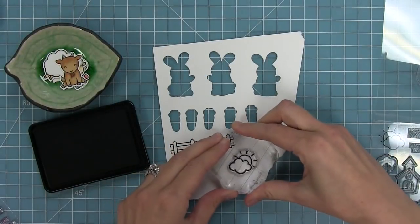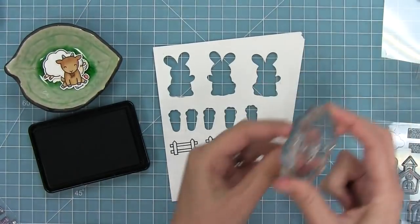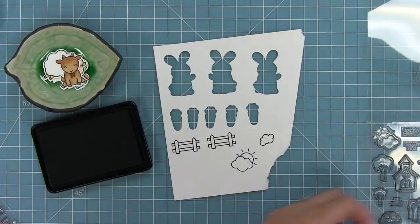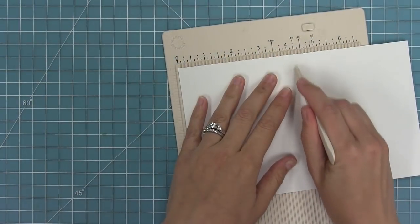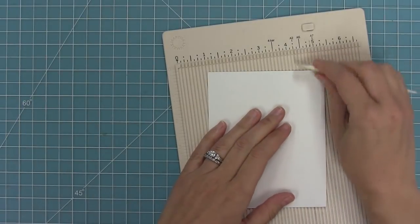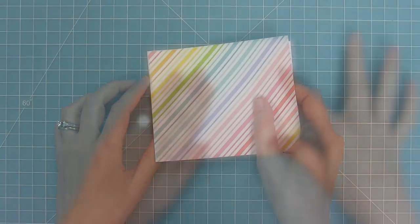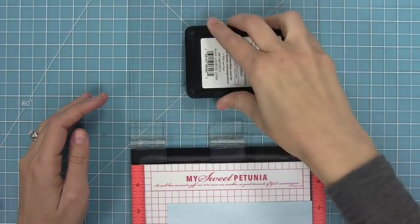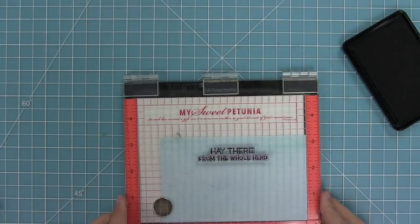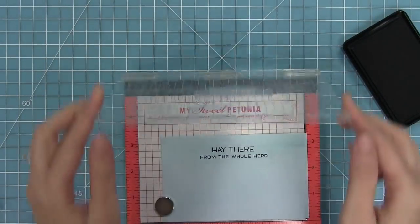For my first card I'm going to stamp out some images from our new Happy Village stamp set — we've got that sun and cloud and then also an individual cloud — and that's going to help me set my scene. I love mixing and matching stamp sets. I'm creating a card base that's four and a quarter by five and a quarter. I've got some really rainbow paper which I'm layering onto my card base and then some watercolor wishes paper that I'm going to stamp with the 'hey there from the whole herd' sentiment.